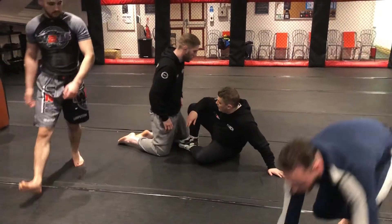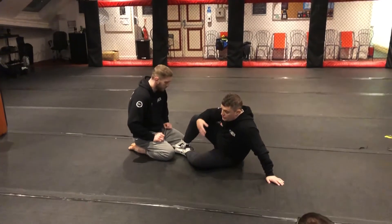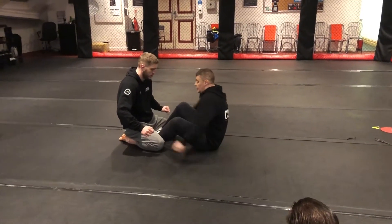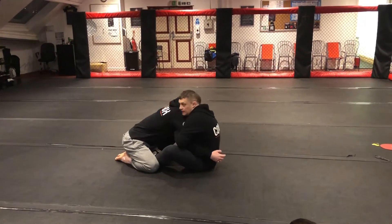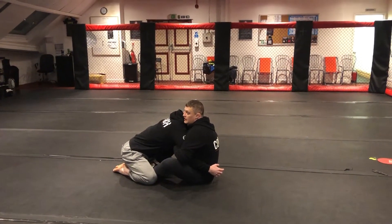We're going to look at an attack where we're not using an elevation. This is usually because they've done something to bend it. So I'm going to go into my elbow under for a start, but Jay starts retreating and going backwards. I'm not able to get my first initial attachment and his posture is up nice and high.